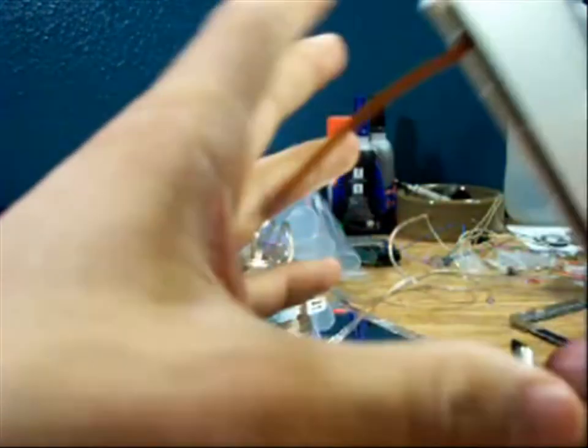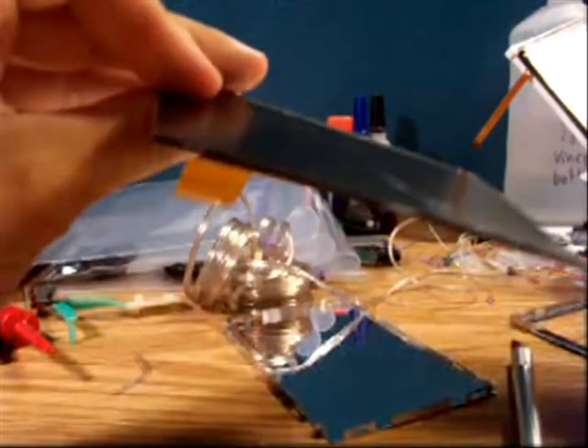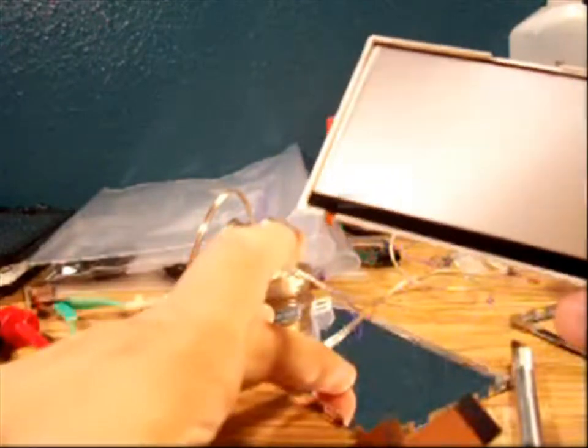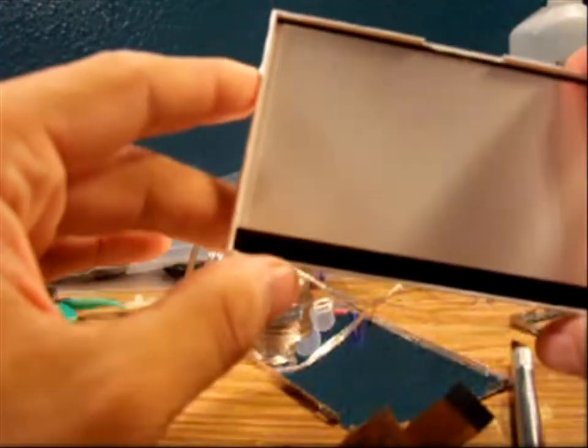Pretty much that's it. The same concept going backwards — if you buy a new one of these you can probably see it. This one's broken, it's shattered. To put it back, same concept: put the LCD on first, then the back, then the top cover and you're done.